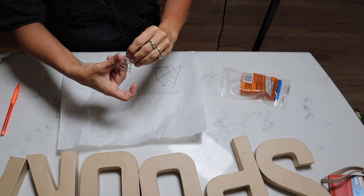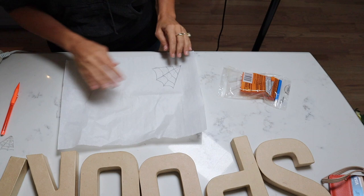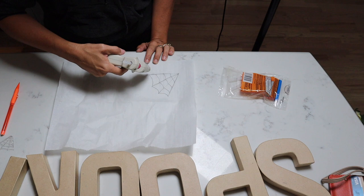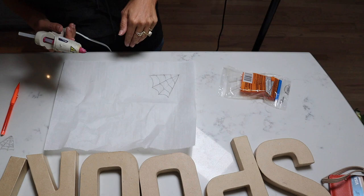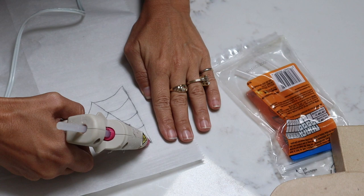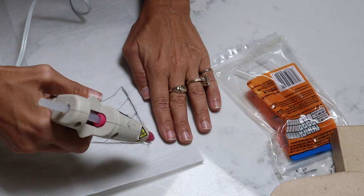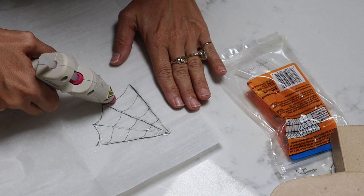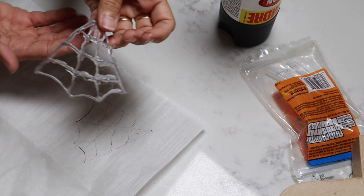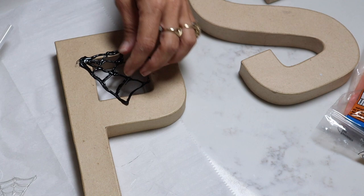I'm going to make these cobwebs using a hot glue gun. I drew out how big I need it to be according to what the photo looks like, then I'm just going to trace it with hot glue, let it dry, and it'll be a little cobweb. I'll spray paint it black and then it'll look just like the photo. Keep in mind I am no artist! I think it's kind of weird how it took up the drawing with it. Now let's spray paint this black and see if it works.